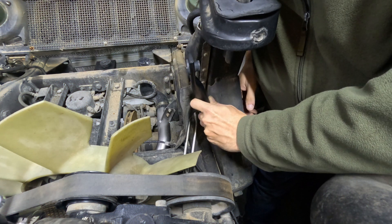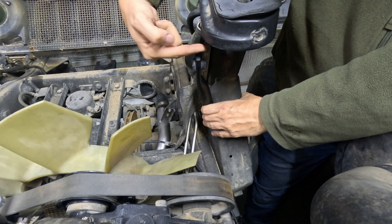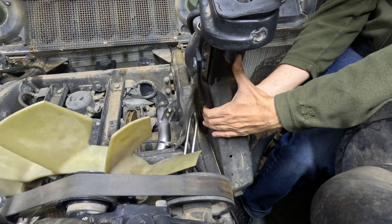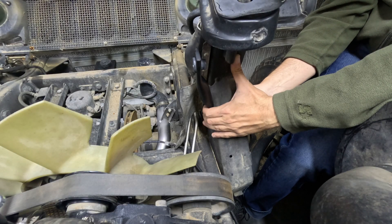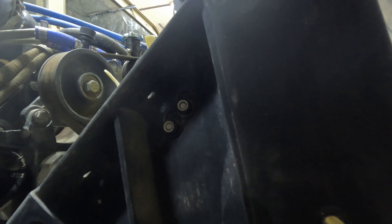The aftermarket radiator has a different mounting system that uses a bolt coming in rather than a stud coming out. You can actually install these supports into the chassis first. These use 3/8 bolts with a washer and I'm using a nylock lock nut rather than distorted thread ones — I'm not too focused on being 100% hardware correct.